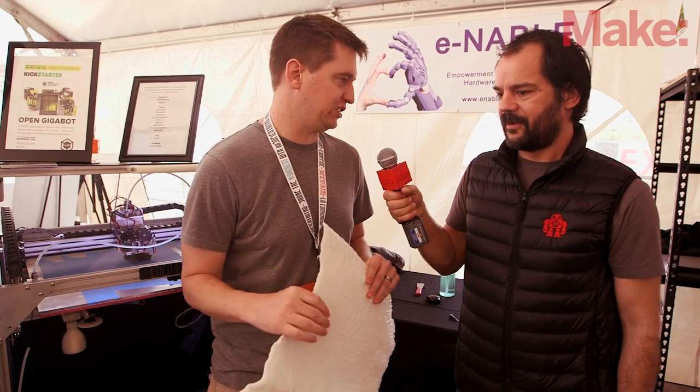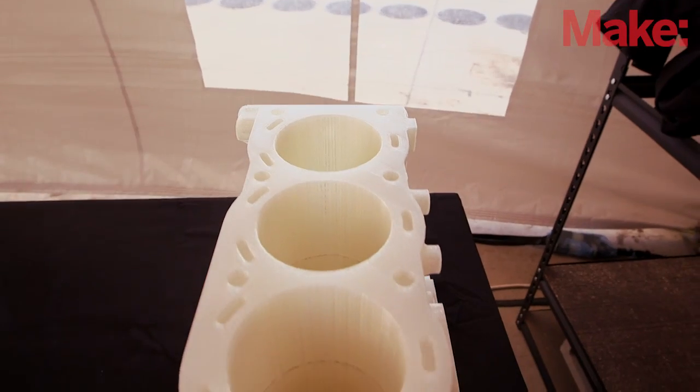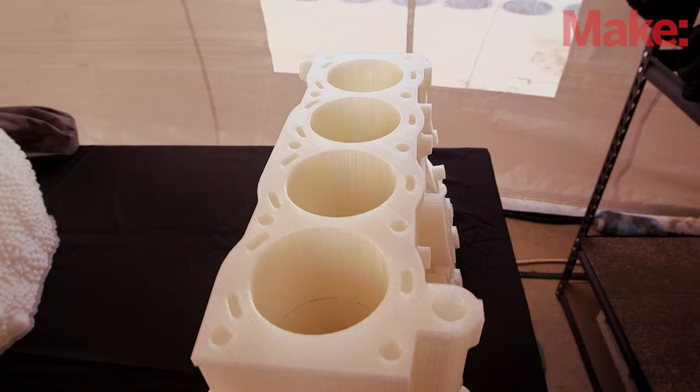We also have that engine block over there, which is pretty amazing. That thing took three days to print.